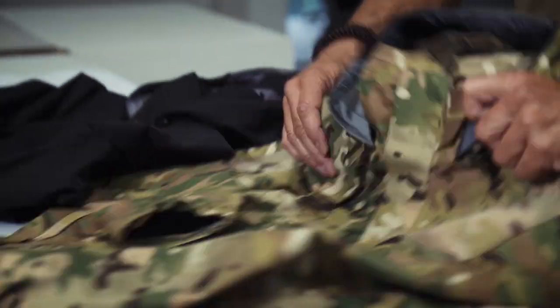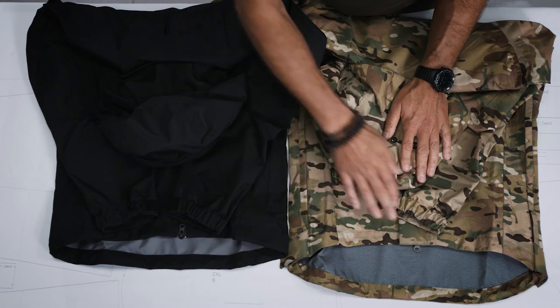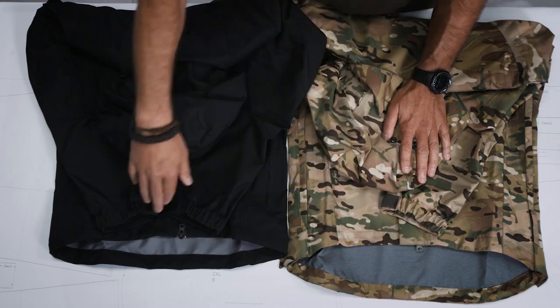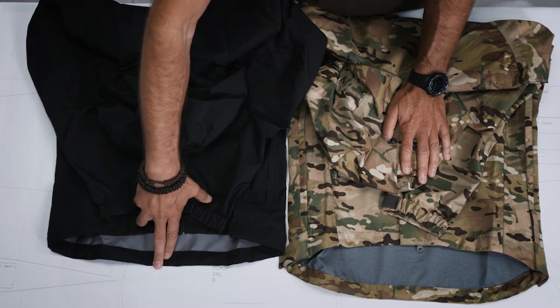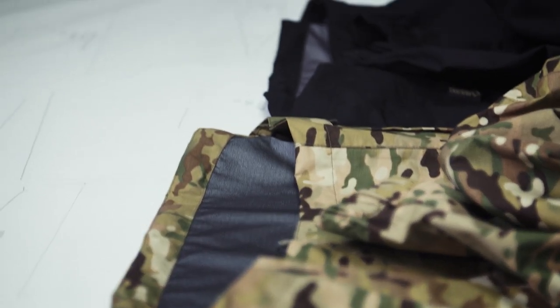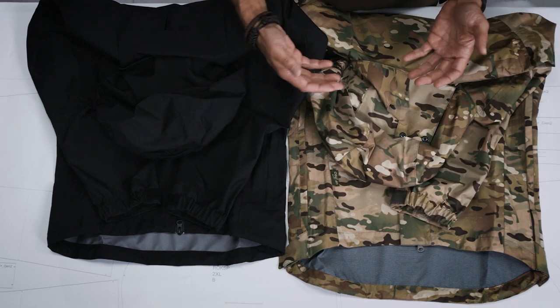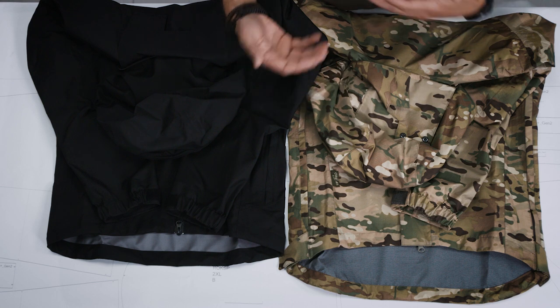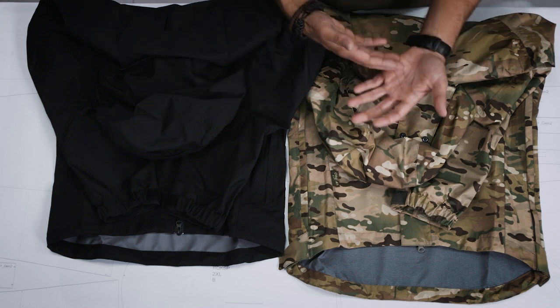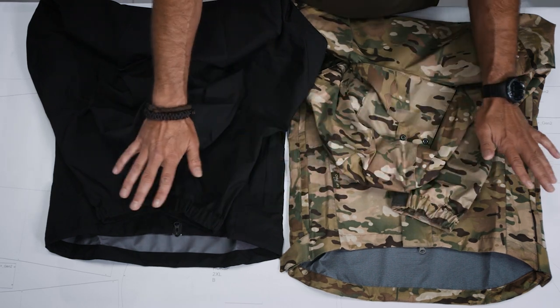So the first main difference between the Monsoon and the Monsoon XT is the length. If you are lying in a shooting position and your jacket moves slightly up, you still have enough overlap between the pants — the Monsoon pants and the Monsoon jacket. So the first difference is the back length. Front length is the same.